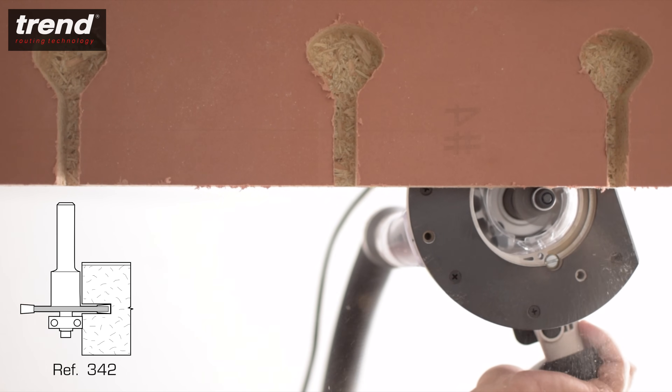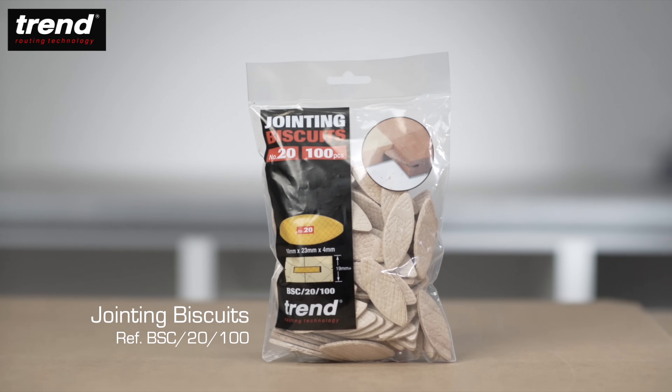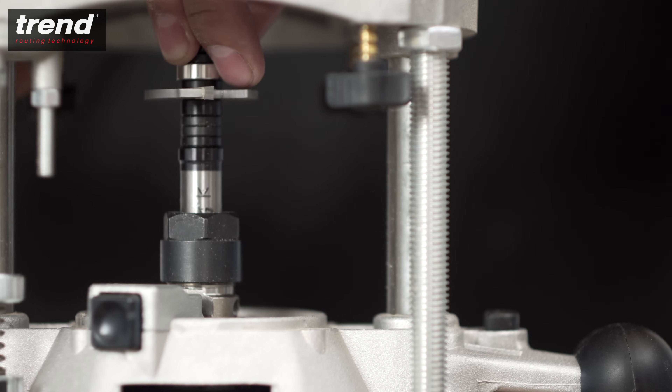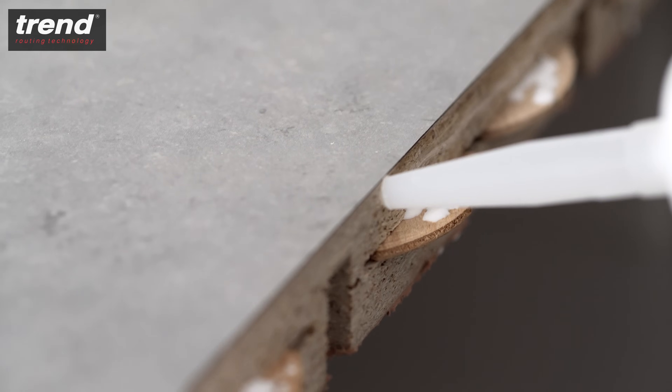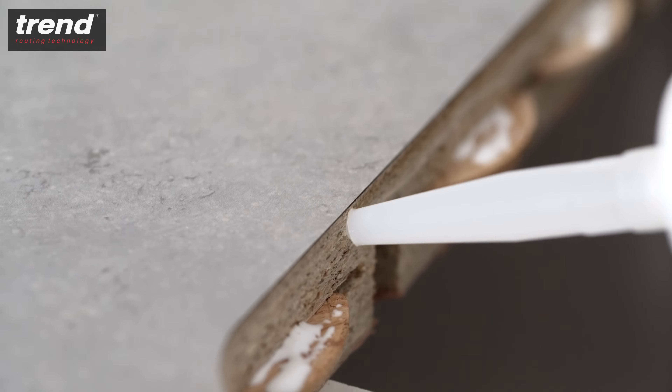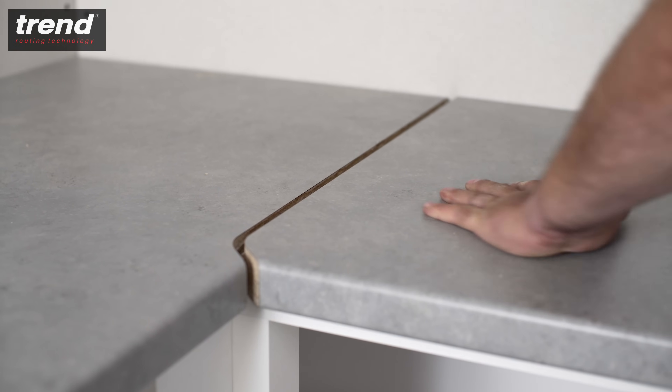Additionally, joints can be strengthened with biscuit dowels. Biscuits are available from Trend and cutters are available separately or in kitchen cutter packs. Be sure to coat the cut edges with a water-resistant adhesive or sealant before assembly to prevent moisture entering the joints.